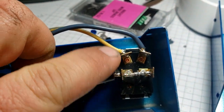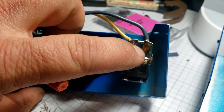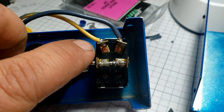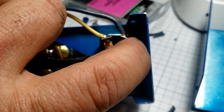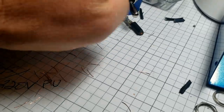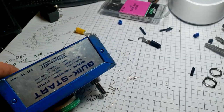Off is off, then you have on which is connecting to the black - that looks like blue here - and then when you go to momentary it goes to the yellow while this one stays on. So: off, run, start - simple as that.